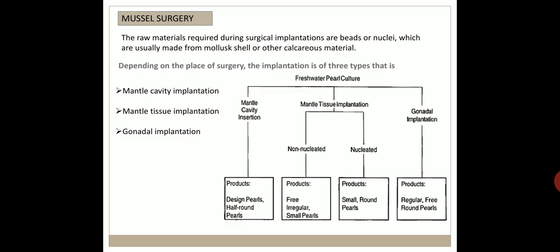The next step is mussel surgery. The raw materials required during surgical implantation are beads or nuclei, which are usually made from molluscan shell or other calcareous material. Depending on the place of surgery, implantation is of three types: mantle cavity implantation, mantle tissue implantation, and gonadal implantation.